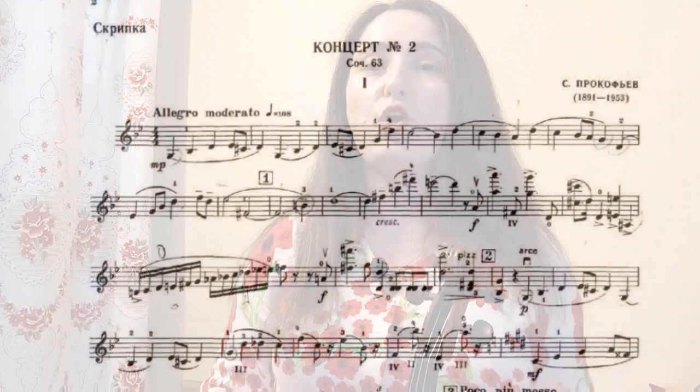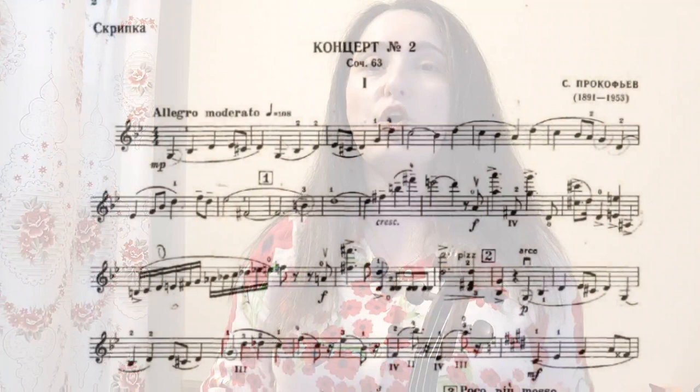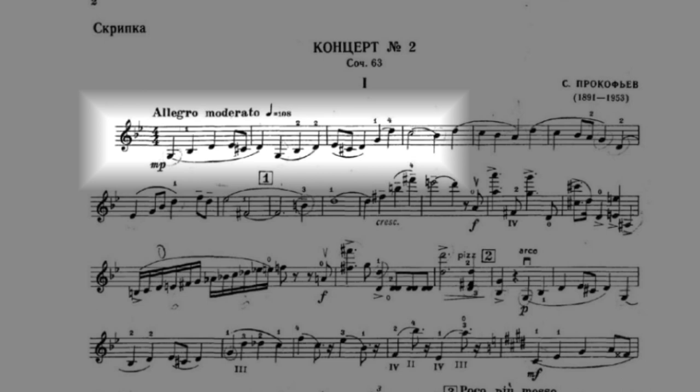The first example is going to be the very opening of Prokofiev's Violin Concerto No. 2 in G minor — just the very first phrase. It's kind of mysterious and legato. You don't want to phrase it too much or have too many peaks and valleys, at least that's how I interpret it, but we still want to phrase it and make it as smooth as possible.